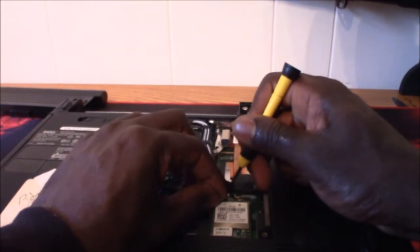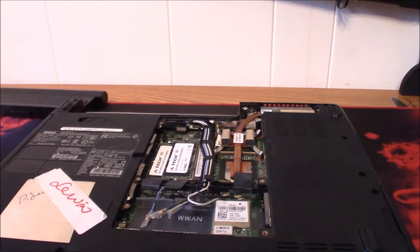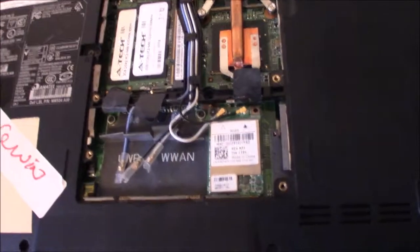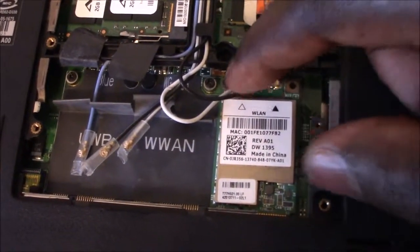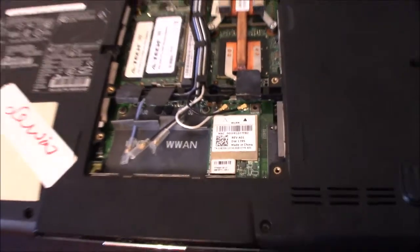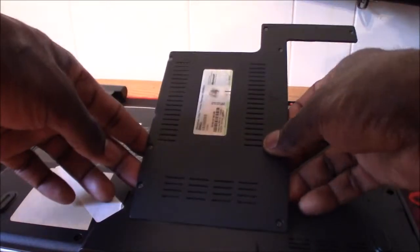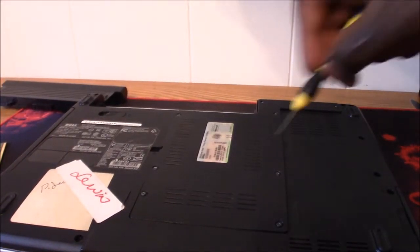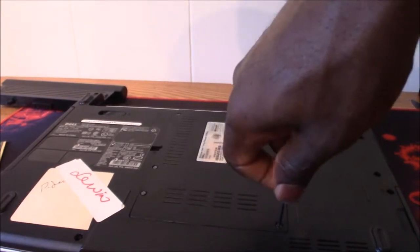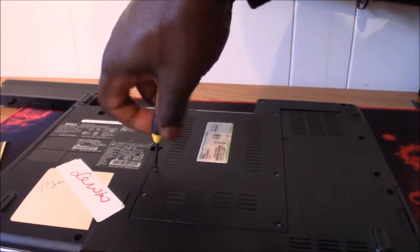They are not the best designed connectors, but they're connected and in place. You guys can see — let me get a close-up — you can see the two wires connected down here in this area. It is in. Now all you have to do is put your main compartment cover back on and that's a job well done. That's it guys — you replaced your Wi-Fi card.